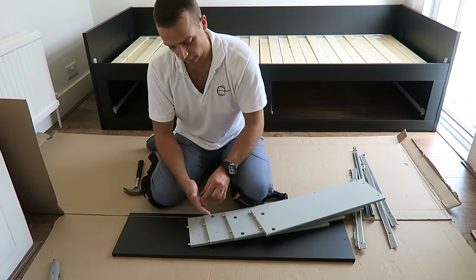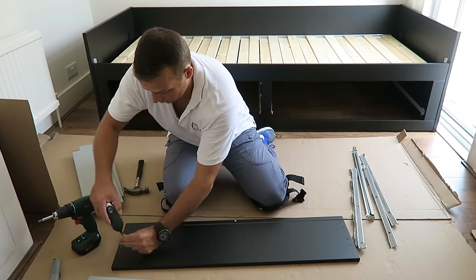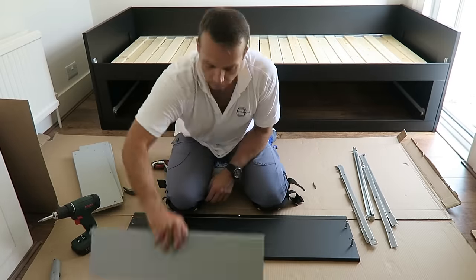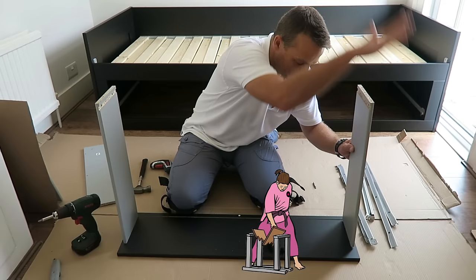We can do the drawers now — we're gonna have two drawers, nice storage under the bed. This is the side panels and this is the front panel: two screws on each side, so four screws, and one on the middle. Place the side panels, lock it with the two plastic locks, exactly the same on the other side.